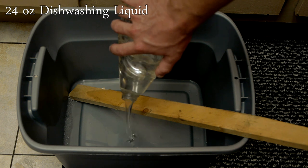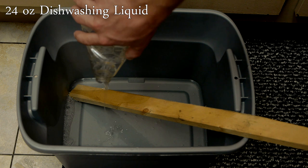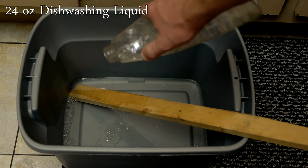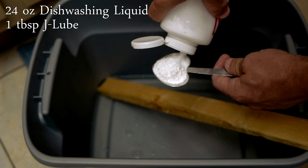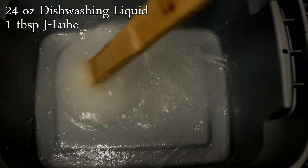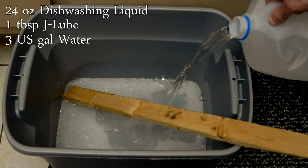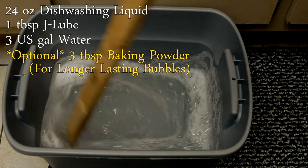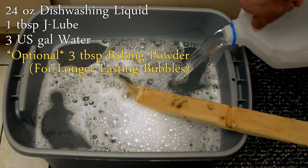The base of my bubble mix is an entire 24 or 30 ounce bottle of dishwashing liquid. Any brand will work reasonably well, but the best I've found so far is a hypoallergenic variety, which presumably works slightly better because it contains fewer unnecessary ingredients. To this soap, I measure and add one tablespoon of J Lube Powder. The powder is mixed into the soap until all lumps disappear and it forms a thick slime. On top of this, three gallons of water are added one gallon at a time with stirring in between. It's important that the J Lube was well mixed into the soap before adding water or it will form lumps that will take a long time to get rid of.